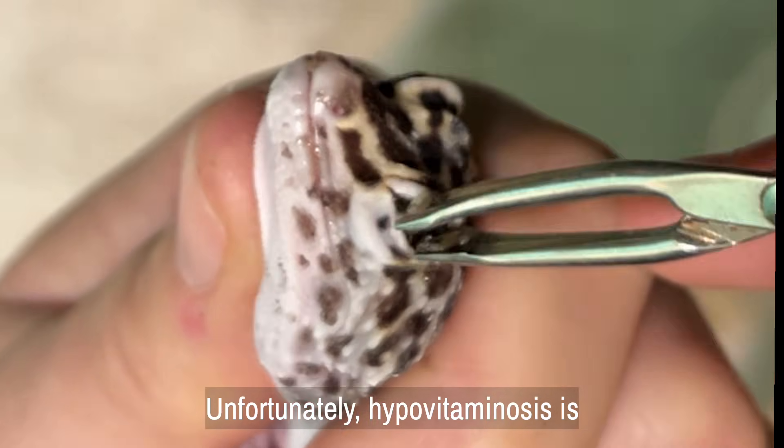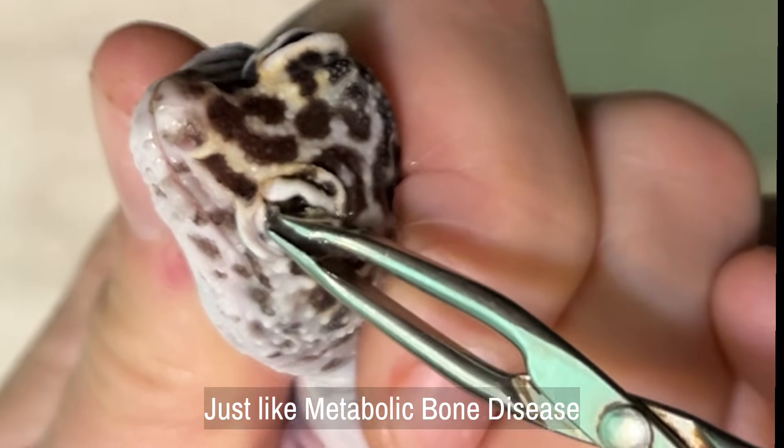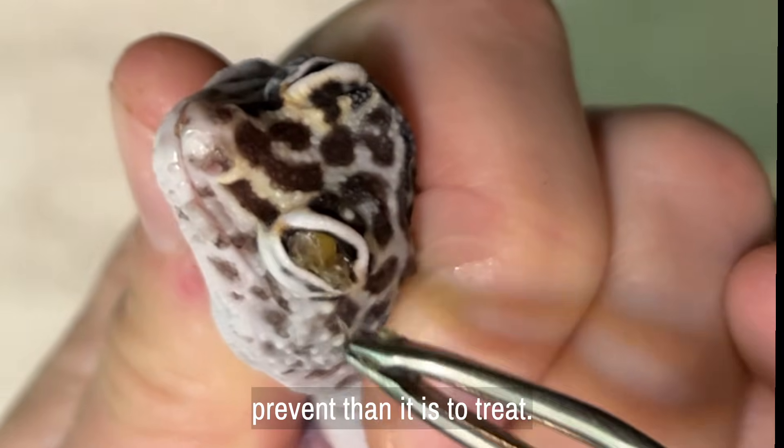Unfortunately, hypovitaminosis is becoming more and more common in captive reptiles. Just like metabolic bone disease, hypovitaminosis is easier to prevent than it is to treat.